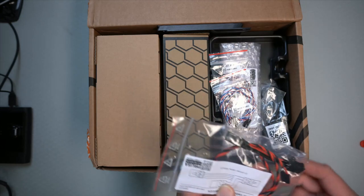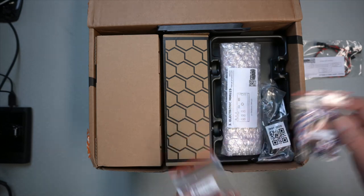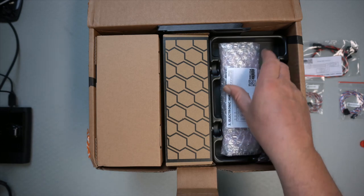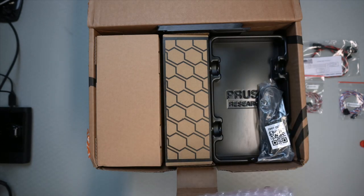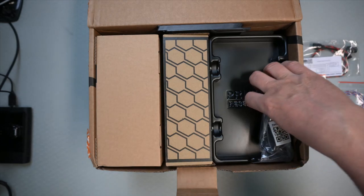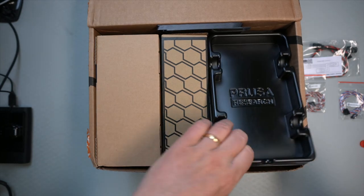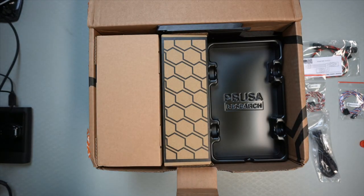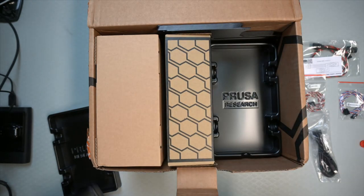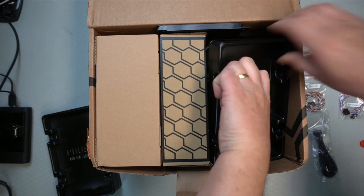And then we have some cables — three sets of them. Electronics. I won't be opening these packages individually until we actually start installing. Another USB cable — that's interesting. Those might be the new filament holder. Yes, it is.